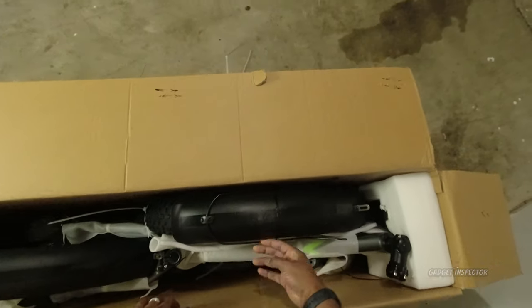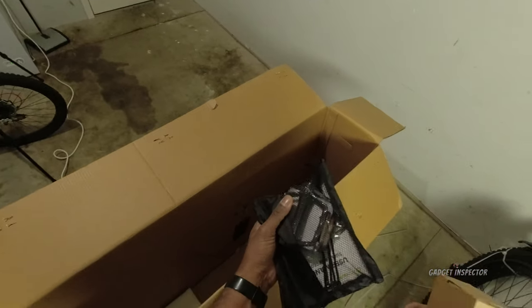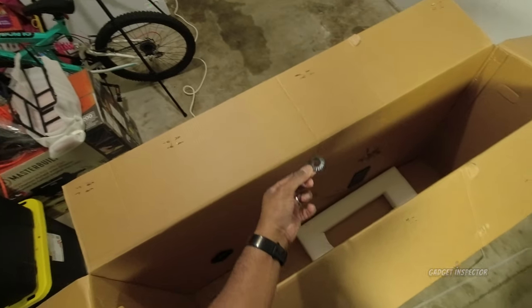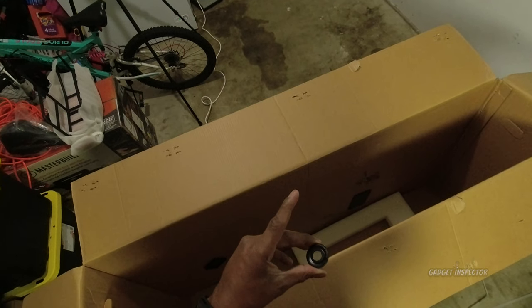I'm going to have to lift this thing up out of here. A couple more things in the box — looks like the pedals and some tools, and I imagine that's the charger. Let me do another check of the box. Something looks like it's falling off — looks like one of the shifter covers. Hopefully it didn't break off and we can just pop it back on.